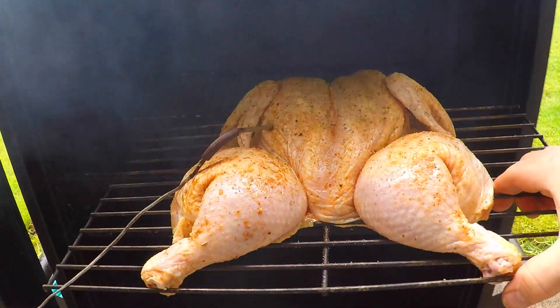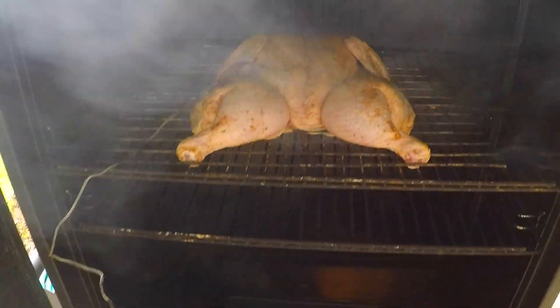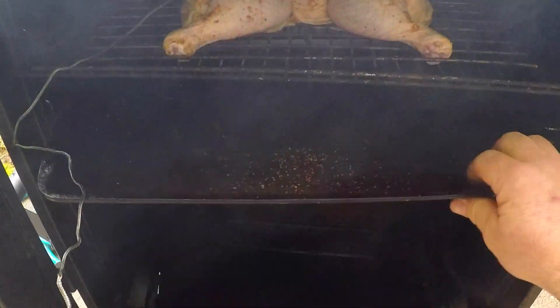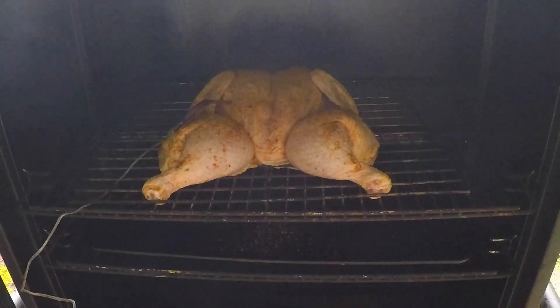I've got my smoker preheated, so I'm gonna get some water down into the water pan and we'll just slide that chicken on in there. I'm going to get a little drip tray underneath to keep things a little neater.